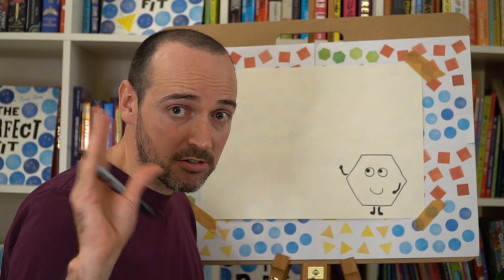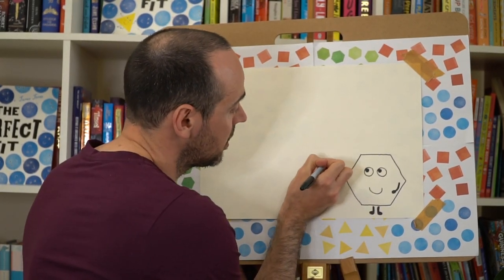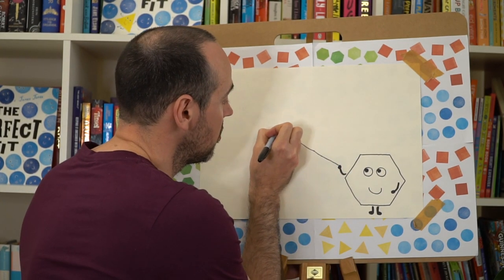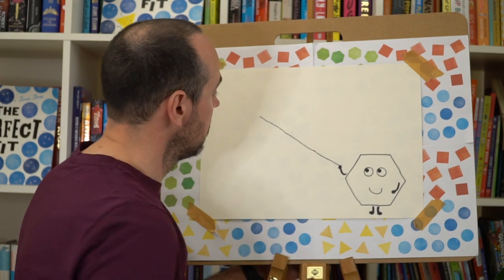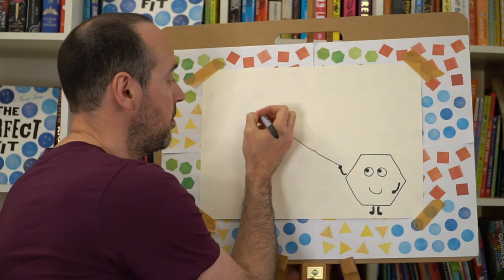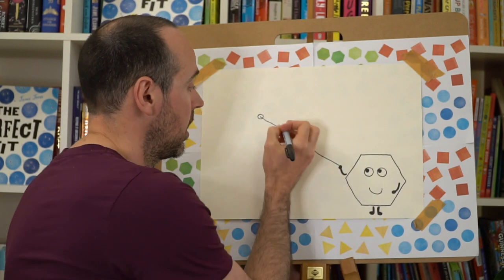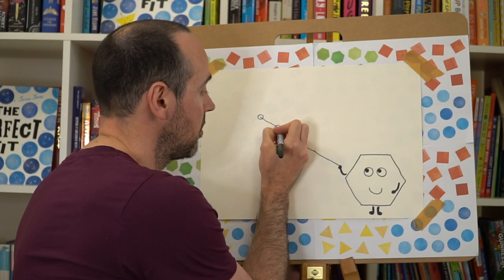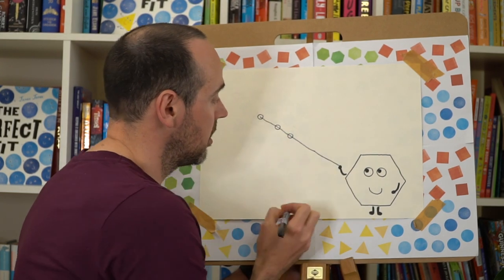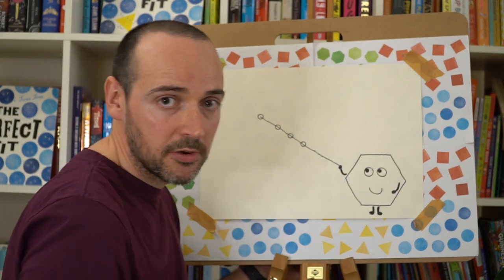From the arm that looks like it's giving a wave, we're going to draw one big line diagonally across the page, all the way across, so it looks like it's going towards the other side of the page. At the top of this line we're going to draw a little circle, and then a bit further down another little circle, a bit further down another one, and one more — creating four little circles working their way down the line.